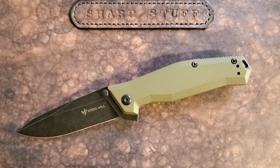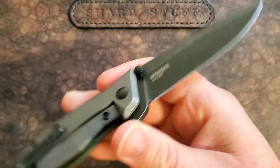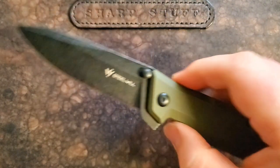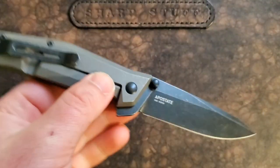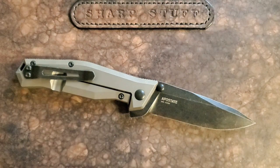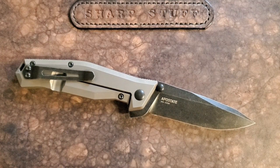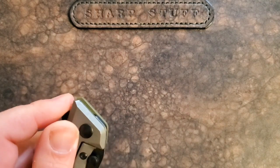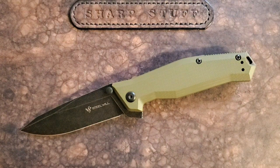Hey guys, Kevin Clear here with a knife video. Today I want to have a discussion about the Steel Will Apostate. This won't be exactly a review so much as a discussion of why this knife has impressed me a lot — I've had it for six months to a year and it's been pretty enjoyable. There are a number of times where I've thought, man, this works way better than I expected.